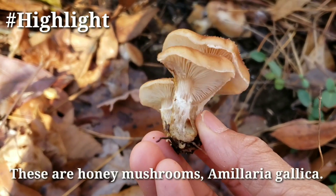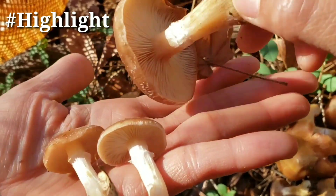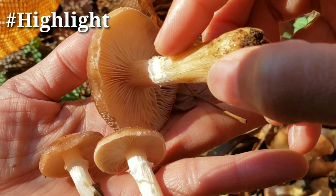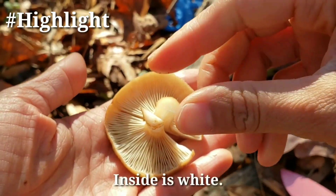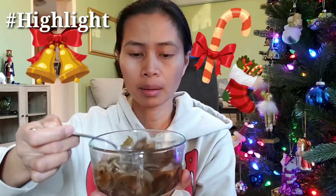These are honey mushroom, Armillaria gallica. Left some partial veils over here. Inside is white. It's really foamy.